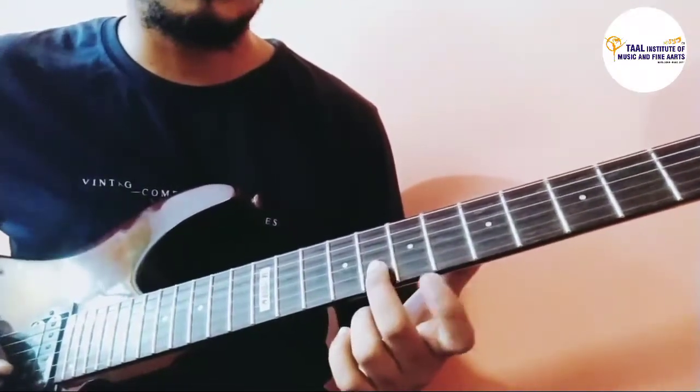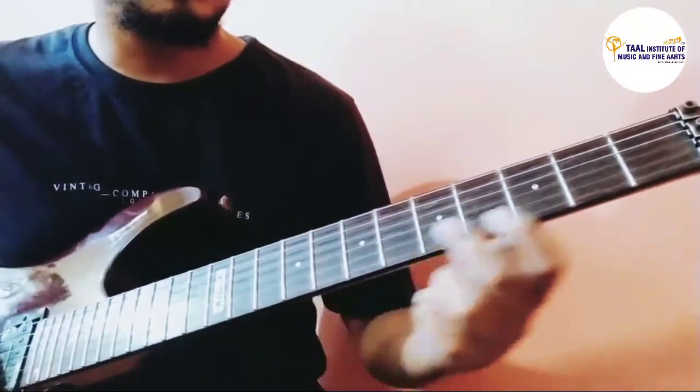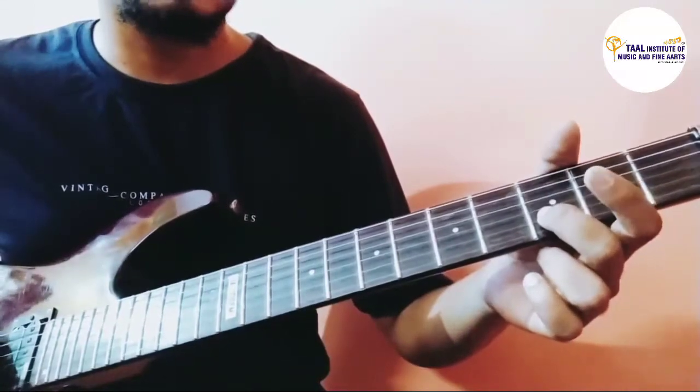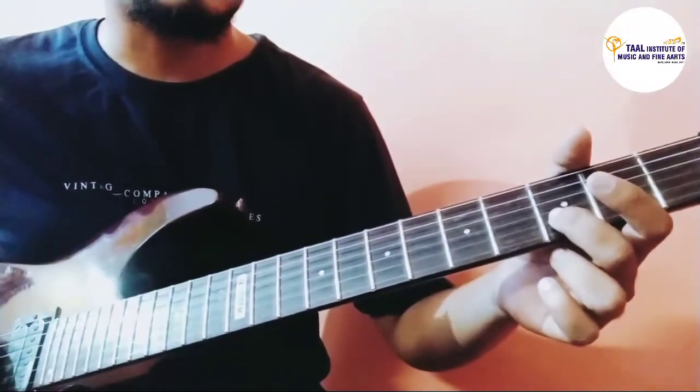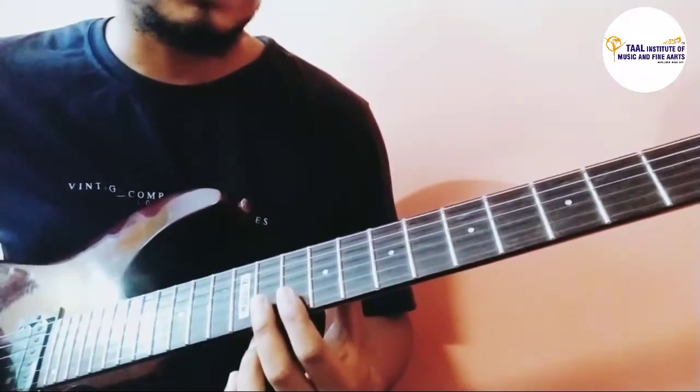For the last line, we continue with the five tenths, and then there's a long drag all the way from the 8th fret down to the 3rd fret, then play the 3rd fret — all happening on the second string. I'm going to play the last line now.